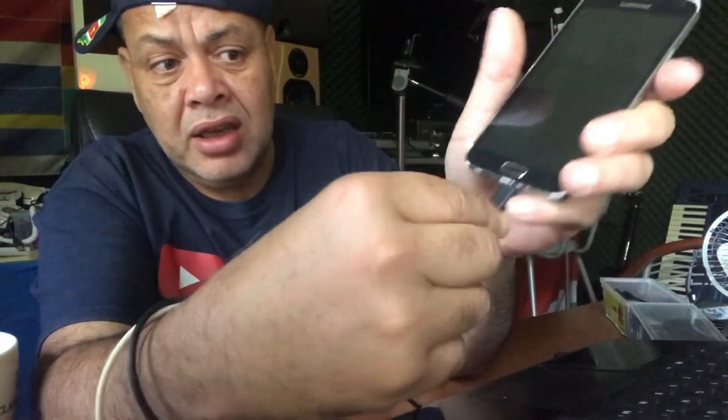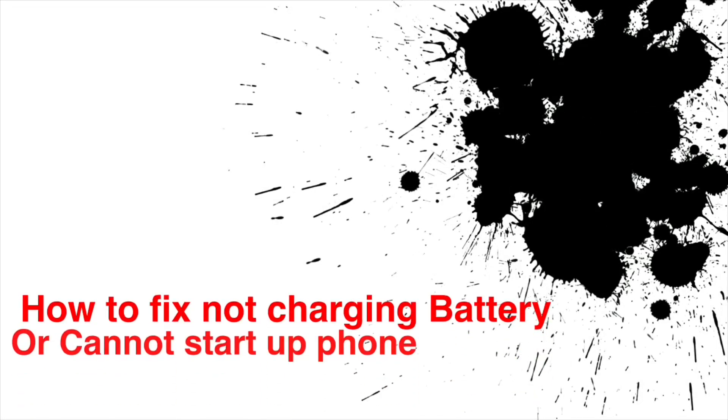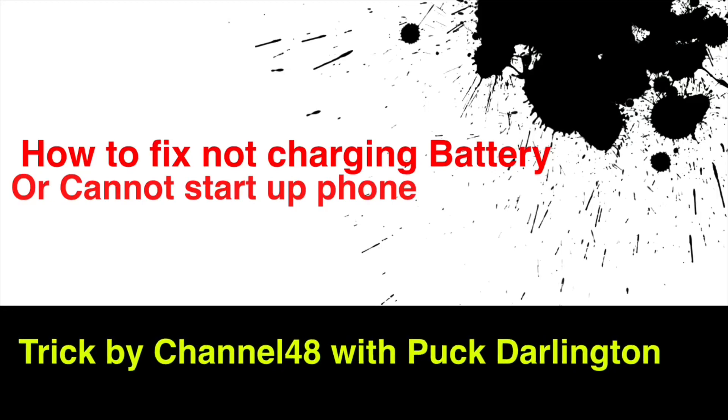Hello, welcome to Channel 48. Sometimes your phone out of nowhere won't turn on anymore — you press the power button, nothing happens, it stays black, you have the charging cable connected and you don't see any charging progress. What I'm going to show you is a trick. This trick might help you for several weeks, but remember there's something wrong with your battery — it has nothing to do with the software, not LineageOS, none of those things. It's the battery.